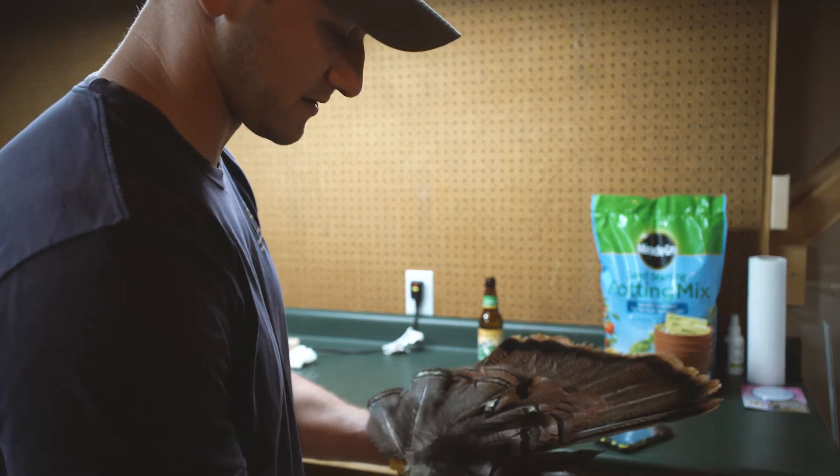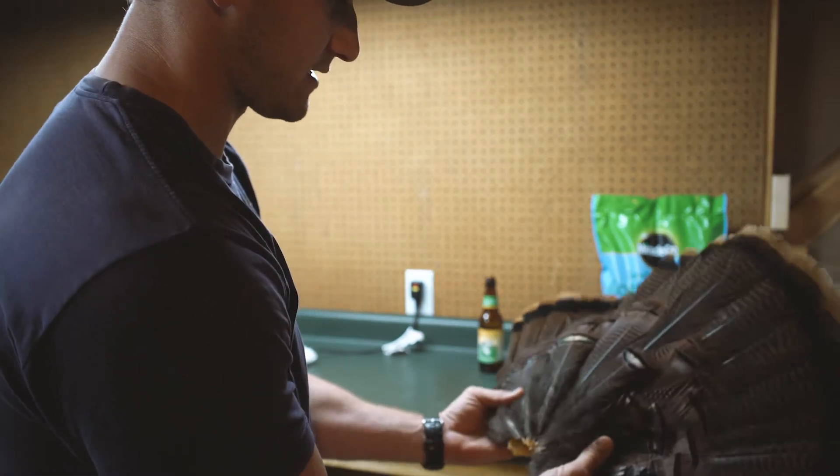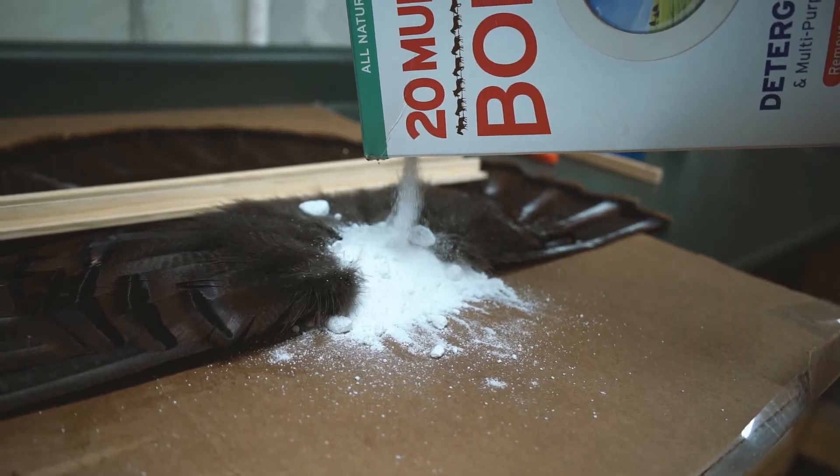I've got to do some work on this one — it broke when he was flopping around. Now we just got to pin it down on some cardboard, put some borax on it, and let it sit for about a week.